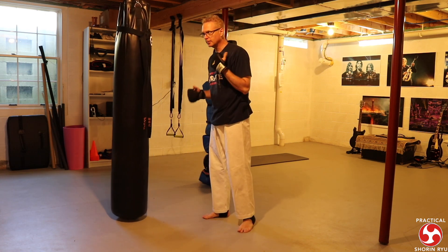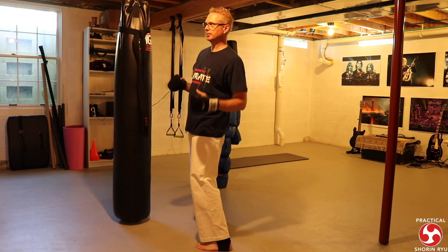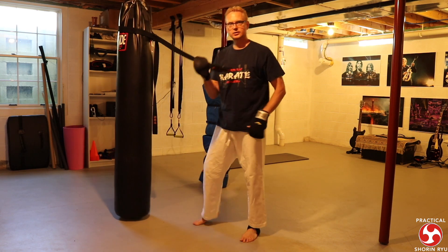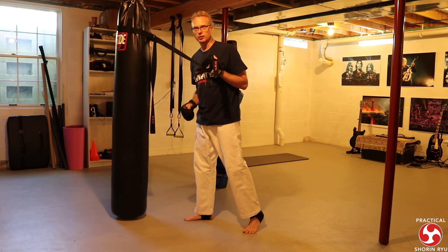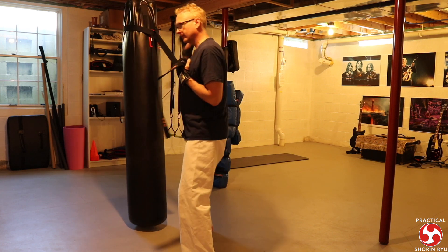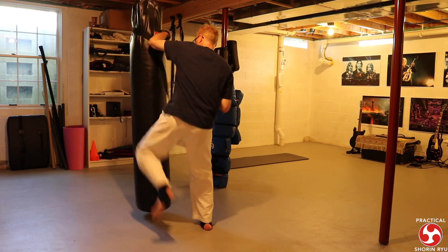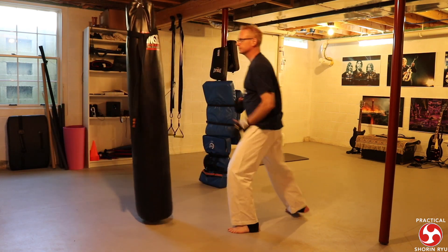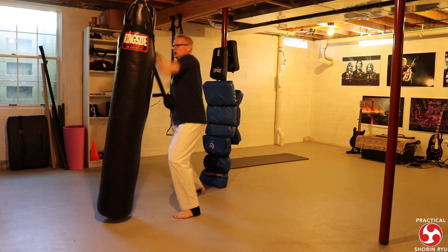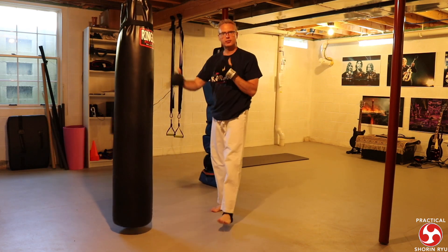The next one is a high block application. I'm taking a lapel grab, blocking, striking the crook of his arm, pulling that arm across, hitting him in the kidneys, getting him bent over, then knee strikes and elbows. I use the belt to simulate the lapel grab and try to visualize everything — he's grabbed me, I get this arm up off to the side, away from the arm that's probably swinging at me. Then I work the other side and do that through the whole cycle.